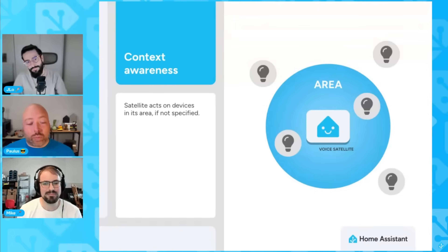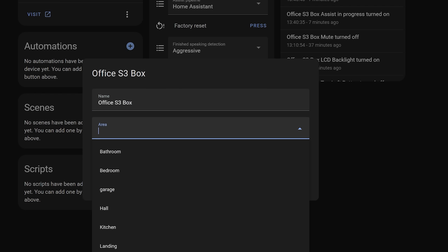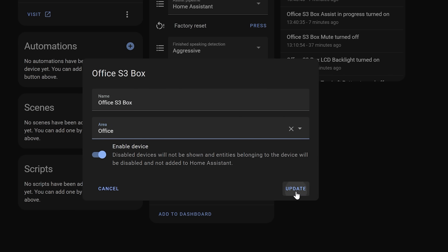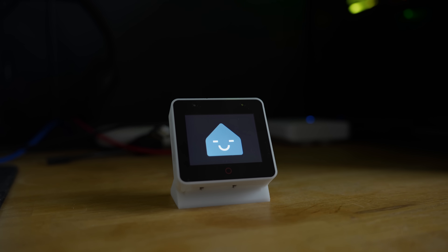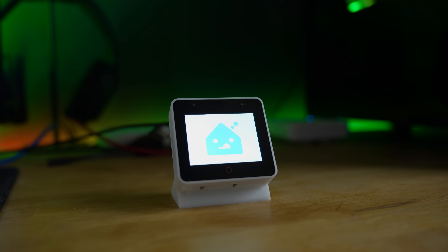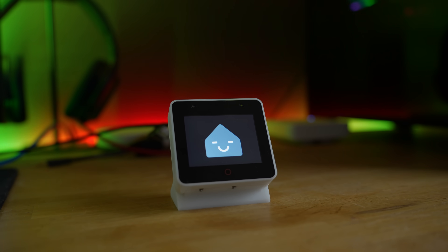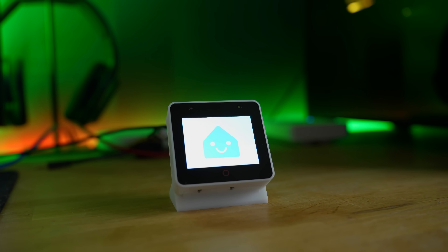That links nicely to the next new feature, which goes hand in hand with that: Assist can now be aware of which room you are in when you give voice commands, which is amazingly useful and something many people have asked about. If you assign an area to your voice control devices — the S3 Box or an Echo for example — instead of saying 'turn off the kitchen lights,' you can just say 'turn off the lights' and Home Assistant will control the lights in that area automatically.